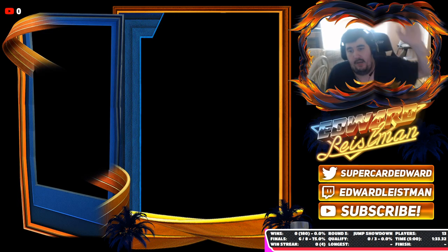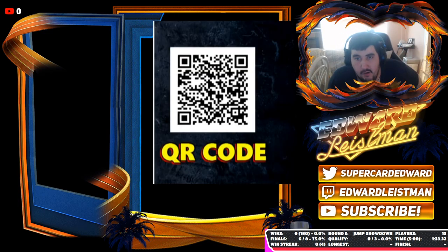I'm going to go ahead and reveal it for you right here, right now. Scan that QR code and you will pretty much get an Up Up Down Down card back. This is the QR code for it, so please just go ahead and scan it.